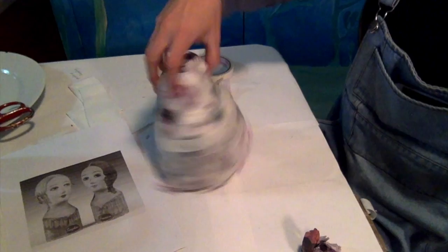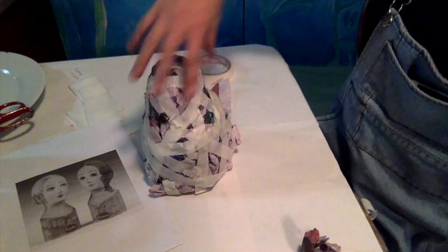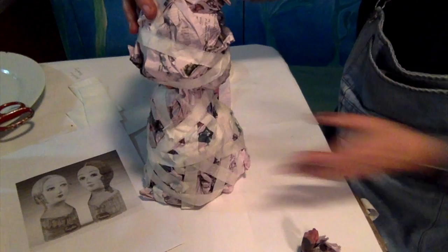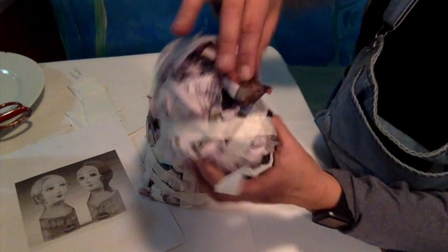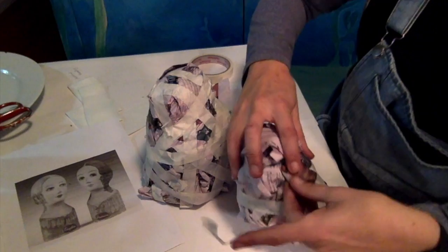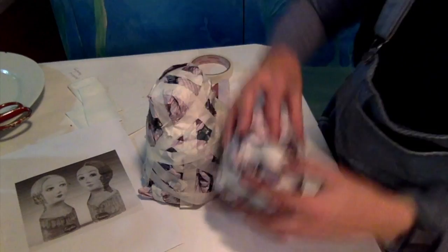I've kind of made the shoulders, neck, and chest part and made this rough shape for the head. For the nose, I've fashioned it out of a bit of newspaper and I'll pop that nose in there.